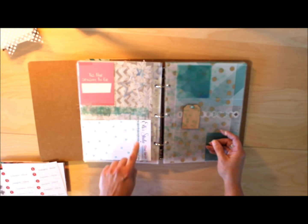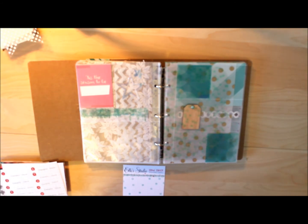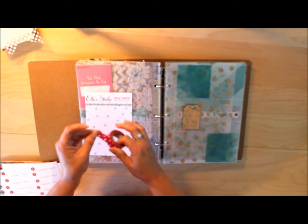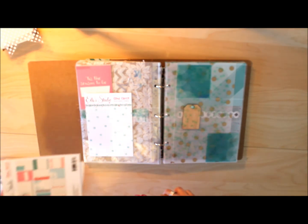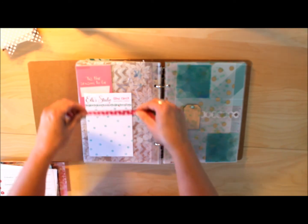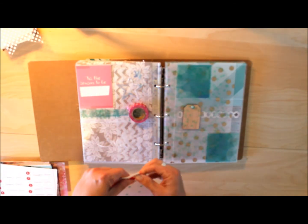I pulled this little filler piece from Ellie's Studio — it's the packaging from the Good Cheer card — and I want to use it but I want to cover up the words. I'm going to try this washi tape just to see if it makes a little strip. Pretty much as soon as I put it down I realized it's just a little bit too transparent and those words show through, so I'm not really fond of that.